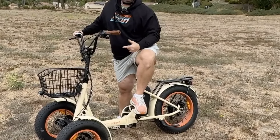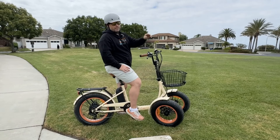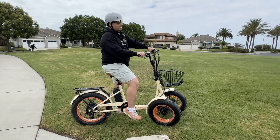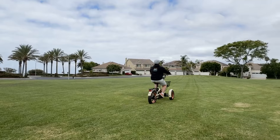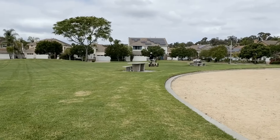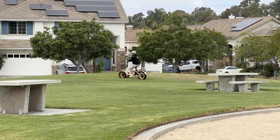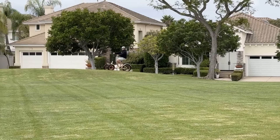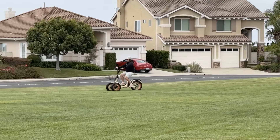We've got other videos if you want to see it perform on pavement and smoother trails. Now we're getting away from that seriously bumpy terrain — we're going to try some nice level grass with a couple little bumps. It's actually really smooth and really easy on the grass. Pretty fun. I can just do throttle only as well.